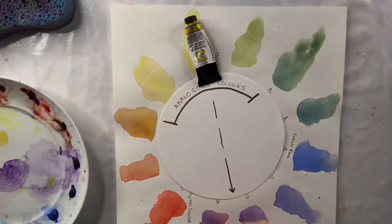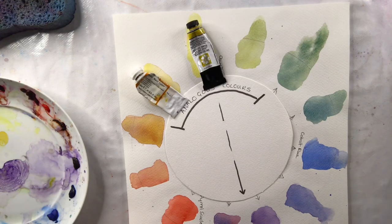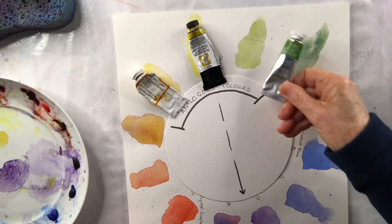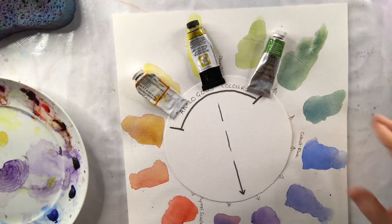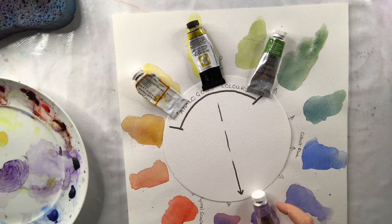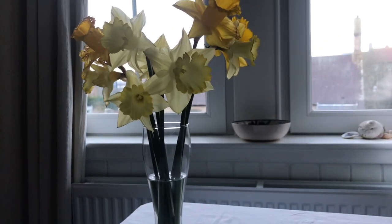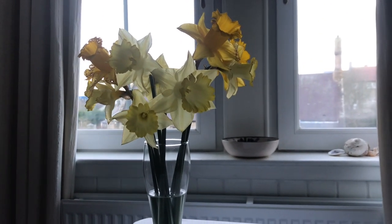Aureolin for my yellow. I'm going to use quinacridone gold for my yellow-orange, and I'm going to use sap green, which I'll mix with the yellow to create a yellow-green colour. And for my violet, I'm going to use dioxazine violet or Windsor violet. Here's my setup — I've placed my daffodils on a table in front of the window with a light behind.